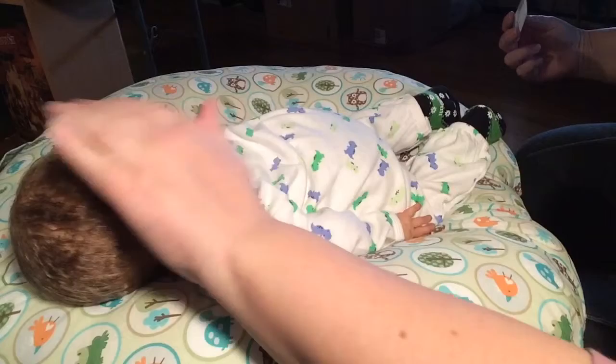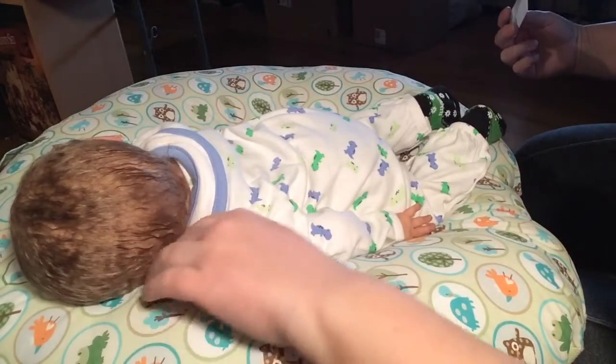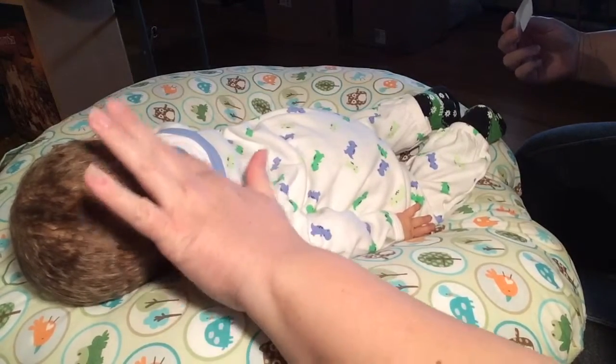I think that looks pretty good. He didn't even wake up through this whole process, did ya?